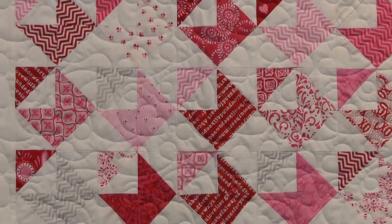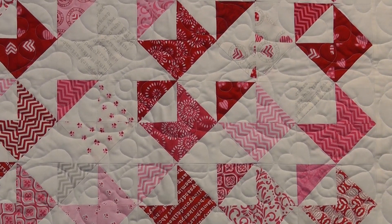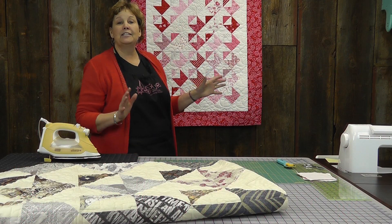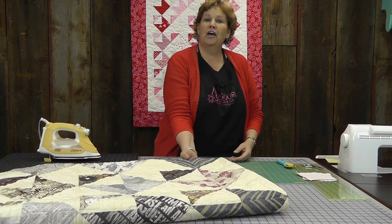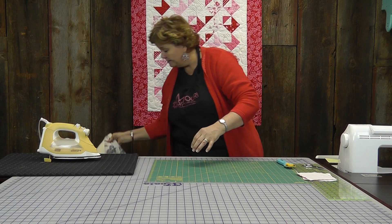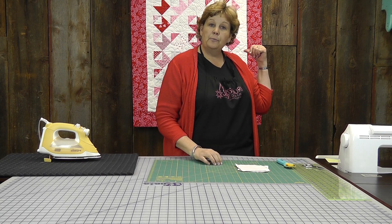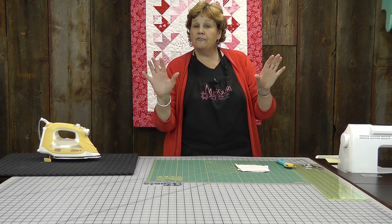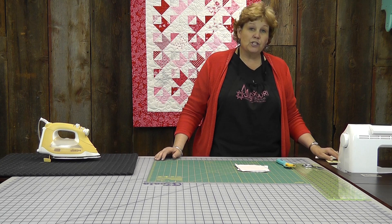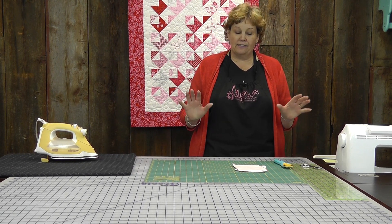Take a look at this quilt behind me — look how cute these are! These are like little tiny love notes, and we did these with charm packs instead of layer cakes. The fabric behind me is coming out just in time for Valentine's Day. It's called Surrounded by Love by Deb Strain for Moda, and it's just a darling line.